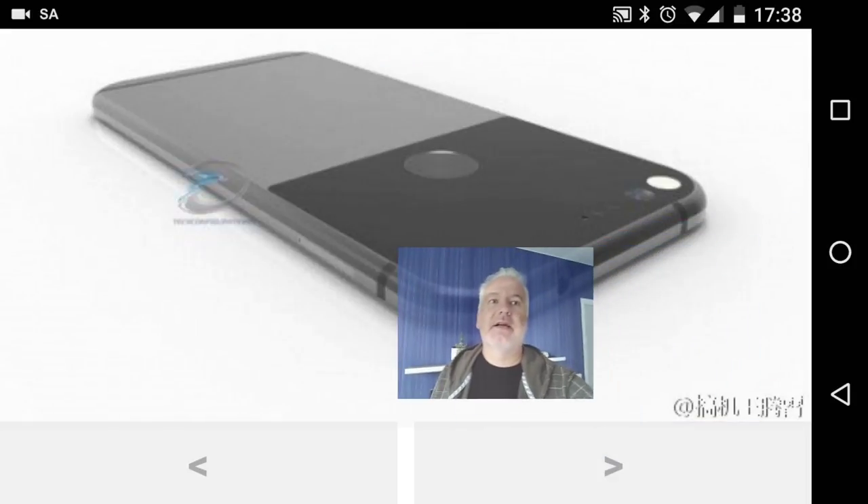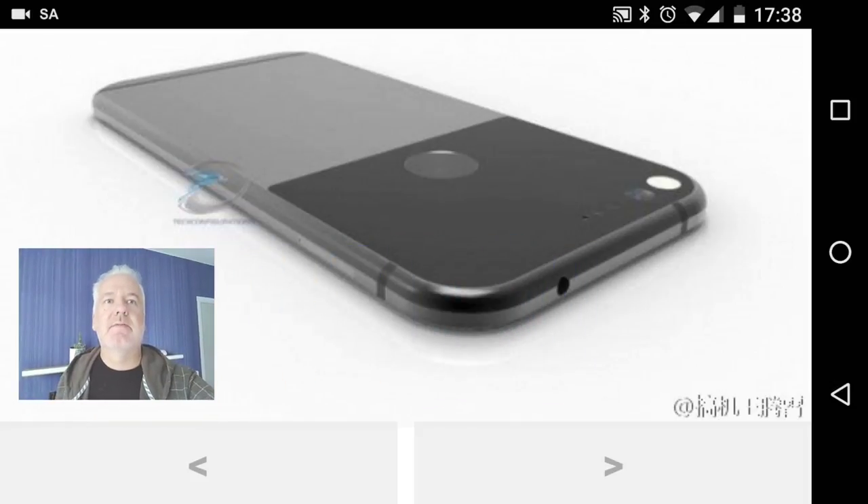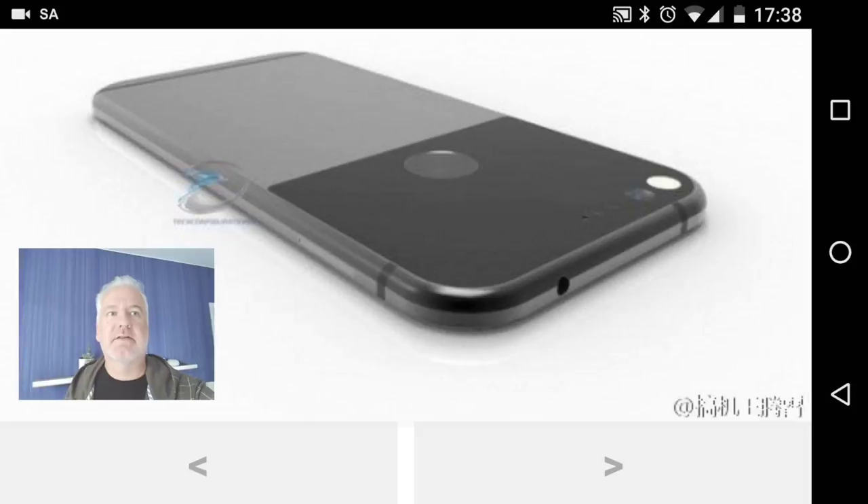Here again is the Nexus Sailfish from the back. As you can see, it has a 12-megapixel camera lens, the two-tone backside, and a headphone jack at the top.